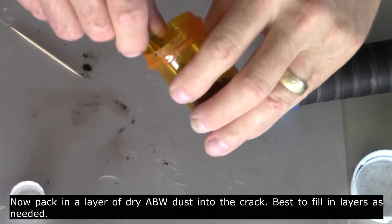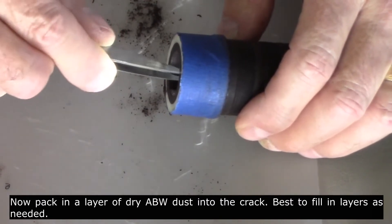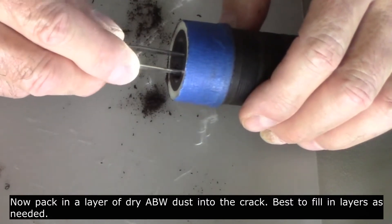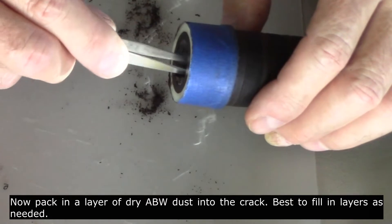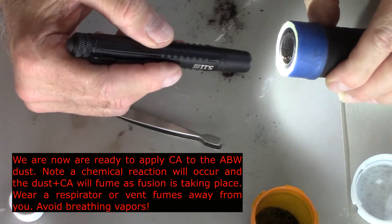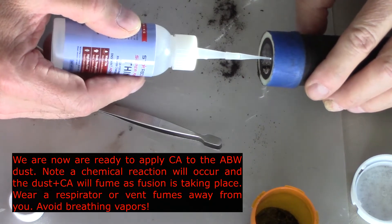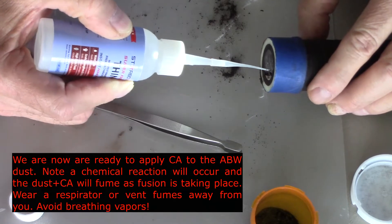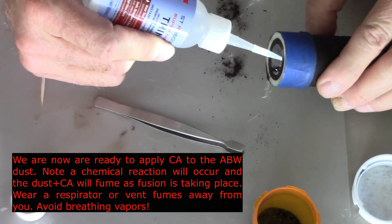Now packing a layer of dry African blackwood dust into the crack. It's best to fill in layers as needed depending on the depth of the crack. After you've packed it in as well as you can with tweezers or another tool, you're ready to apply the CA adhesive to the top of the dried dust. The dust will absorb the CA adhesive down into itself and will begin to harden pretty rapidly. Note that a chemical reaction will occur and the dust plus CA will fume as fusion is taking place — wear a respirator or vent fumes away from you to avoid breathing vapors. You can see the CA drops, the little shiny droplets, being applied to the dust.